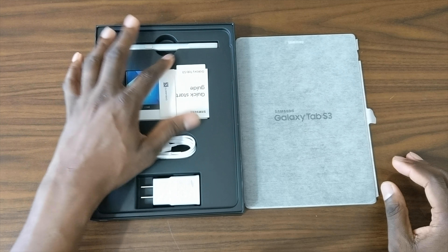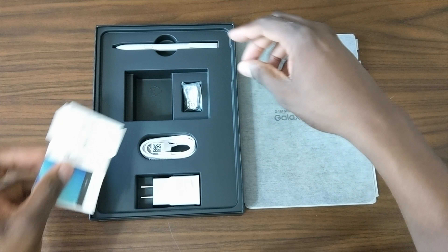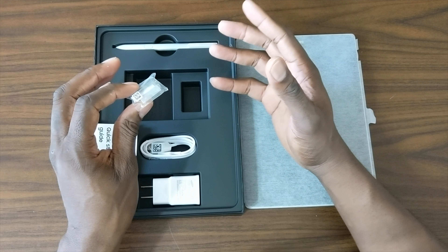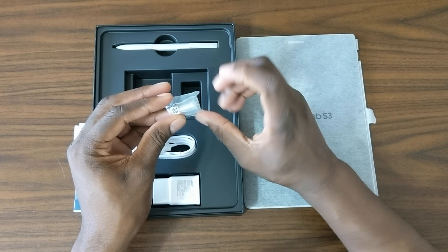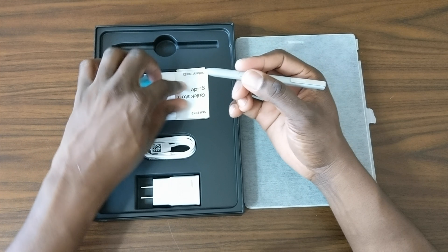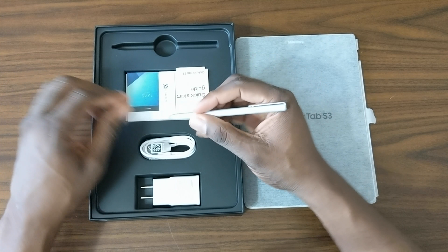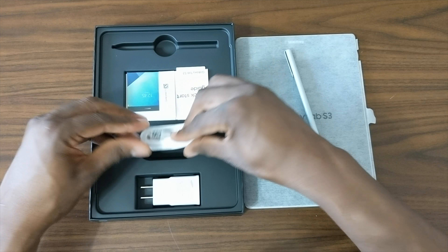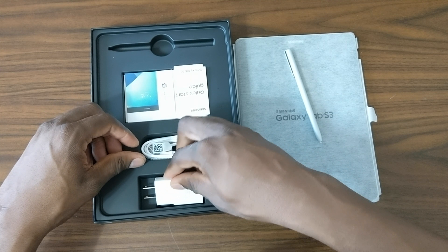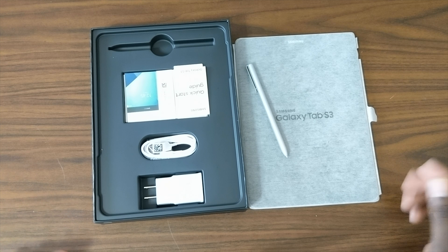One big reason I switched to the Galaxy Tab S3 is what comes in the box. You get a SIM tray ejecting tool, and most importantly you get the S Pen — which was a primary reason for getting this. You get the S Pen tips, and a really nice full-size S Pen. You also get a Type-C cable and a fast-charging brick, which is definitely a plus.